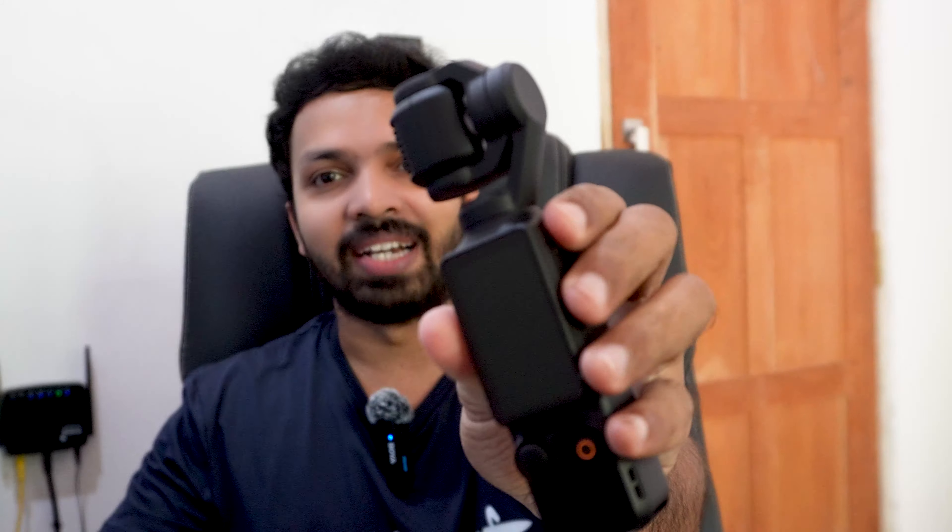Hello friends, welcome to Shambroya Tip Channel. I'm going to unbox the DJI Osmo Pocket 3 Creator Combo.